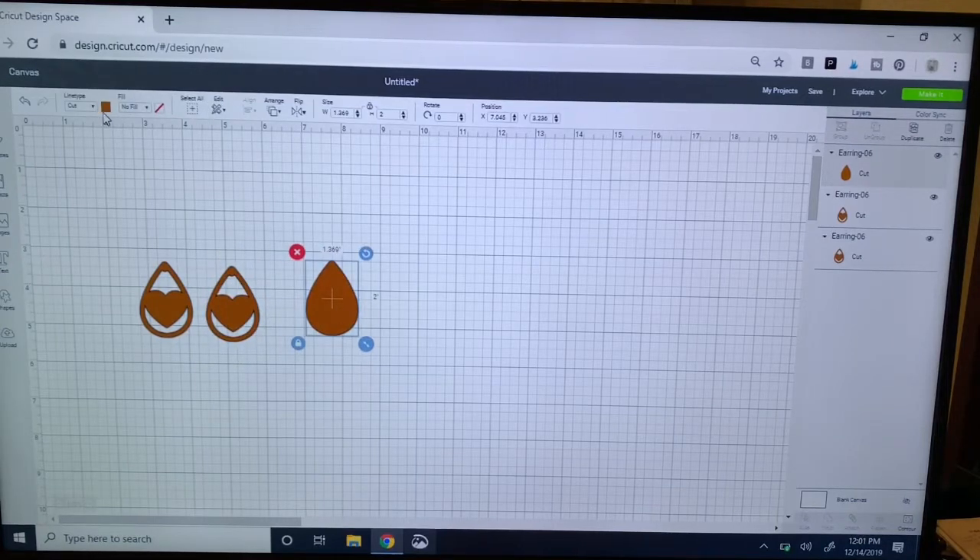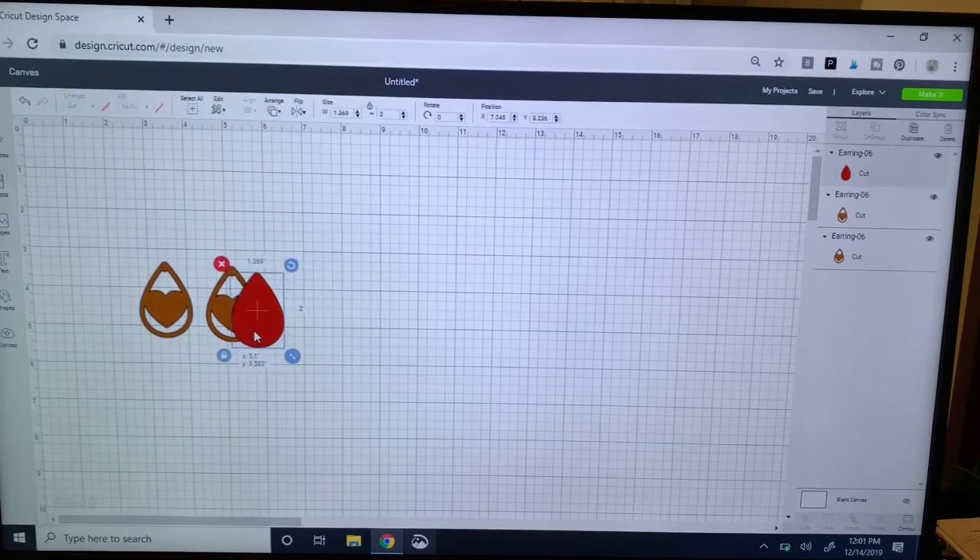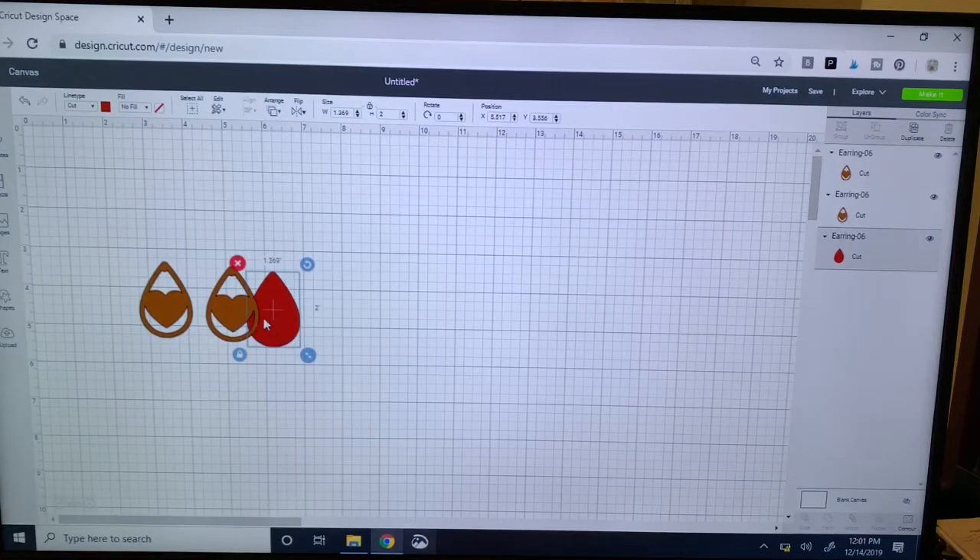What you see now is just this solid color earring, and the outer shape should match up exactly because it was just a duplicate. For the sake of the video I'm going to change this to a red. I need to resize this — right now when I move it over to the front I can't see my shape, so I want to put this in the back on my canvas. If I right-click it I can send it to the back, then drag it over to see what it looks like behind the front piece. I think about 0.2 inches more is good, so I'll say 2.2 inches tall.